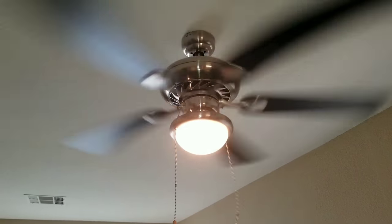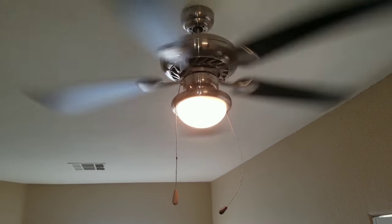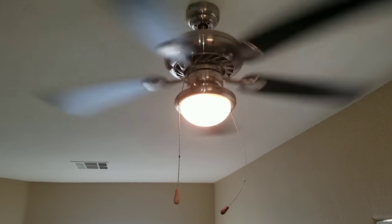Today's video will be working on this ceiling fan. The issue we're having is there is obviously vibration and shaking, so we want to minimize that.